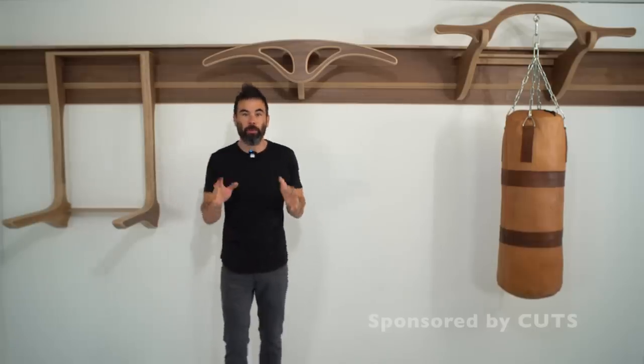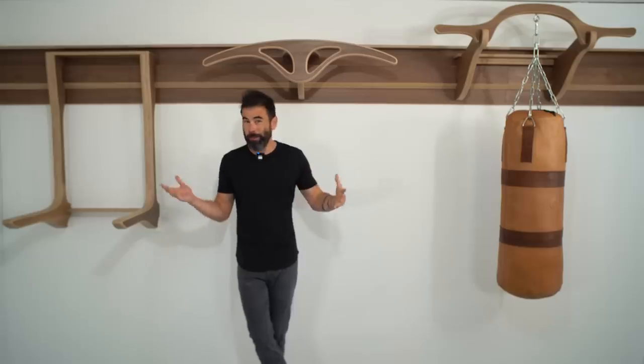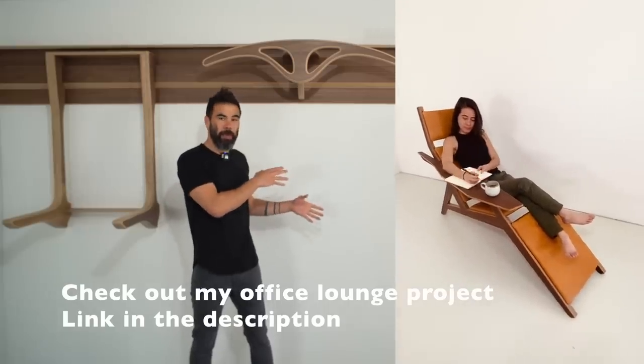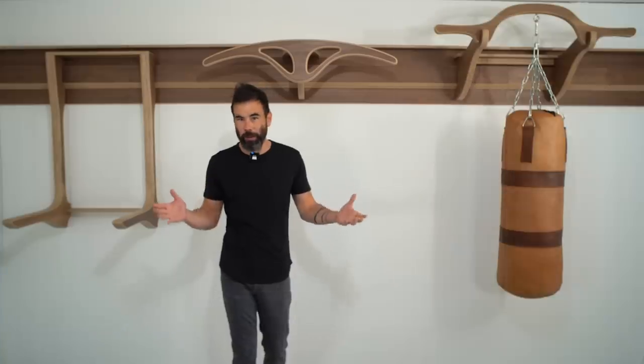Today we're building a home gym out of walnut plywood. You might be thinking why build a gym out of material this nice — well, this is going into my new house and it's going in the same room as my office. So I want the workout and fitness equipment to kind of all match the desks and office decor and storage and all that kind of stuff.